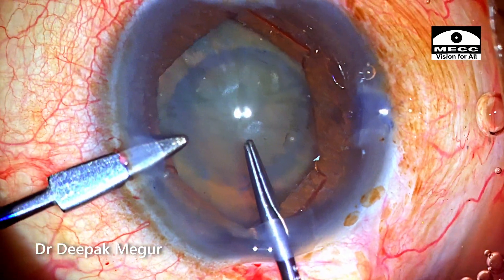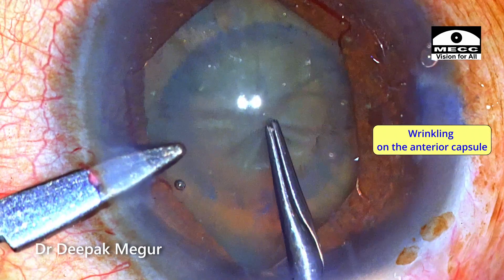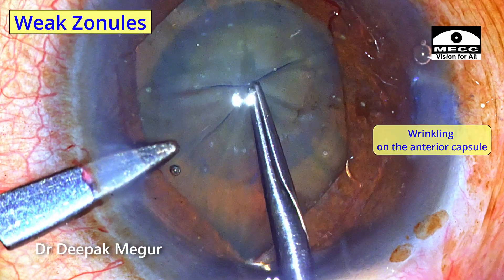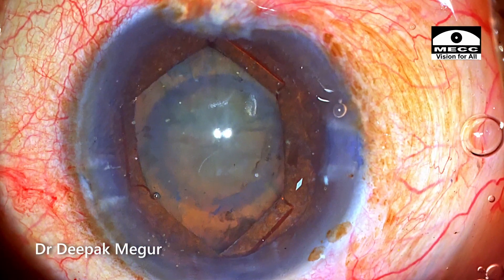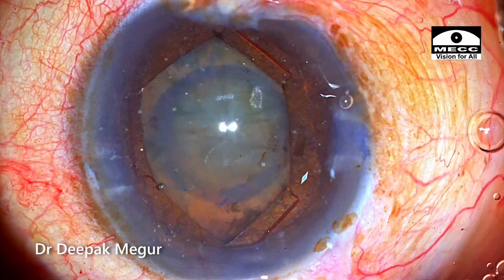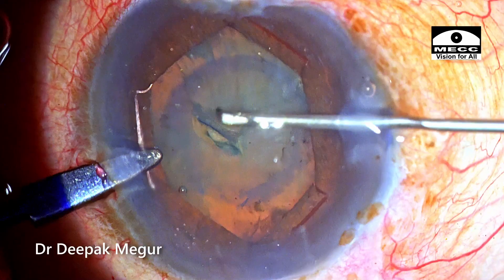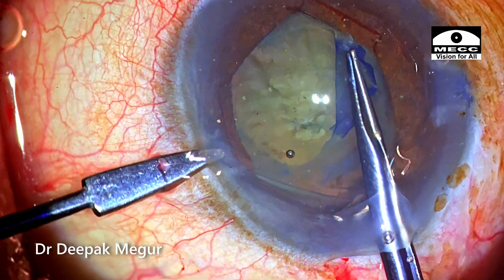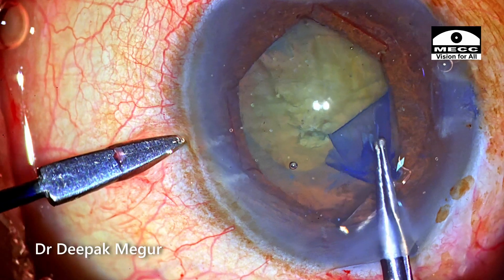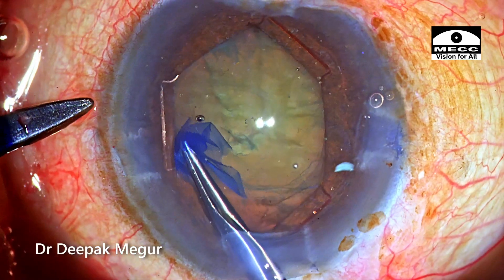As I try to puncture the capsule with the forceps, I can see the wrinkling of the anterior capsule and its refusal to tear or puncture with the slightly blunt-tipped forceps. This is evidence that the zonules are not very healthy. I go back with my sharp 26-gauge needle, which punctures the capsule quite easily. The rhexis is completed using the forceps, and a decent-sized 5 mm rhexis is achieved quite well.